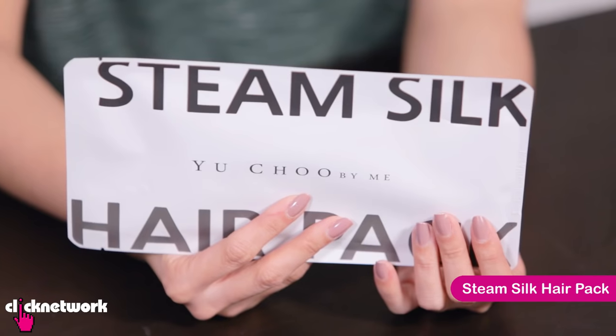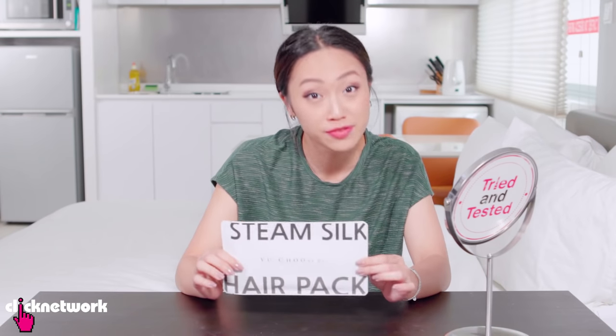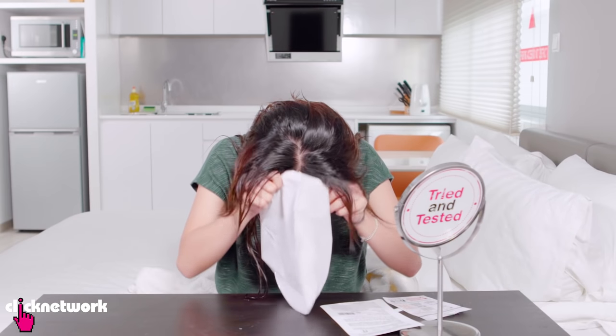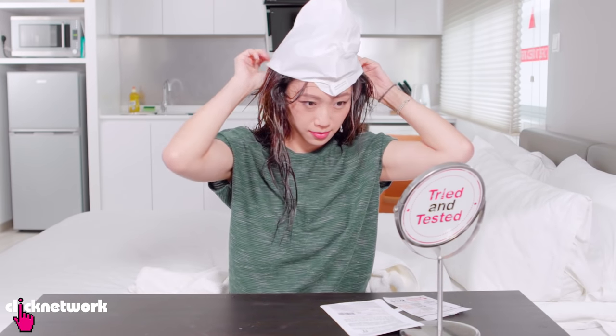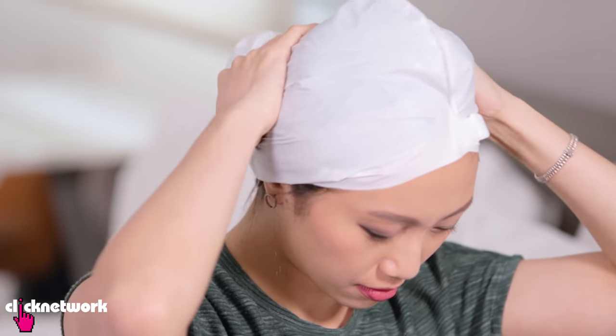This is a steam silk hair pack and it's supposed to give you a salon-like treatment for your hair in 15 minutes at home. My hair is washed and towel dried, so I'm going to put on the hair pack. It was relatively easy to put the hair in — I thought it was going to be a lot fussier but it's okay. There's a lot of product on one part of the pouch, so I've got to get it out and make sure it gets into my hair. Now I'm supposed to leave this on for 15 minutes.